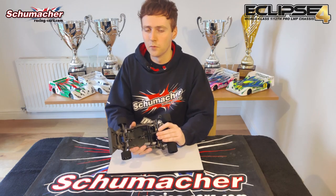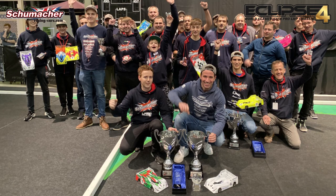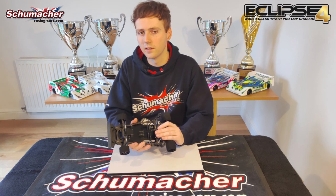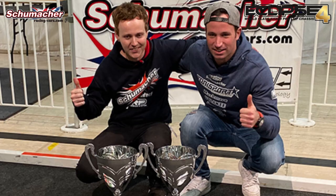Almost exactly one year ago, Schumacher was celebrating our double IFMA World Championship win with the Eclipse 3. Mark Reinhardt would win the modified class, with Michael Olowski making it a 1-2 for Schumacher team, with myself winning the stock class title.